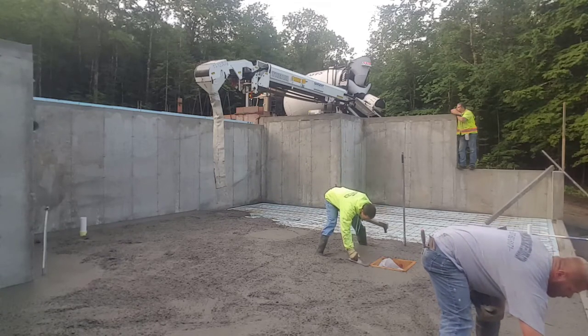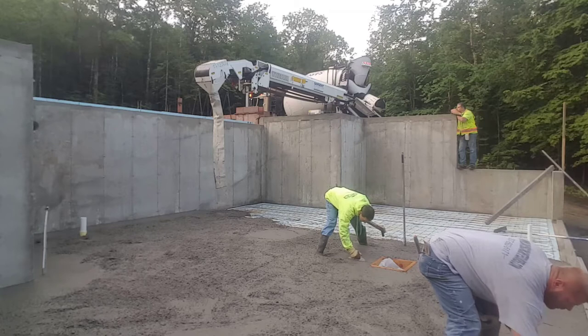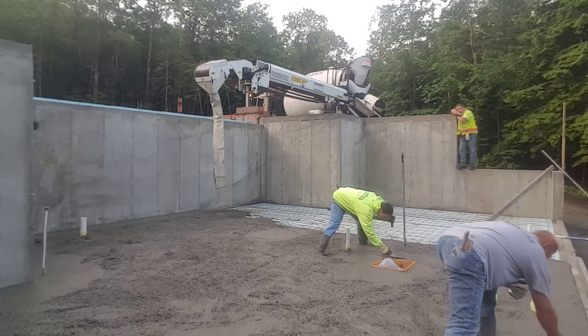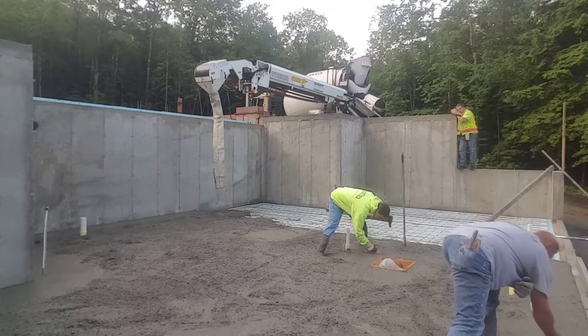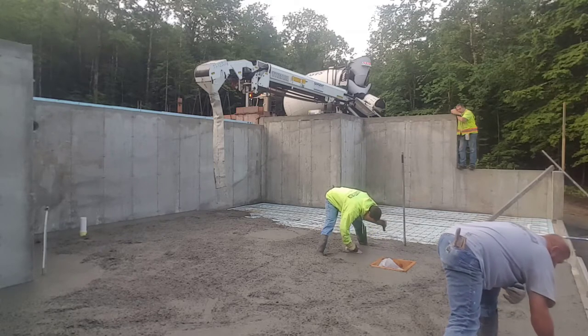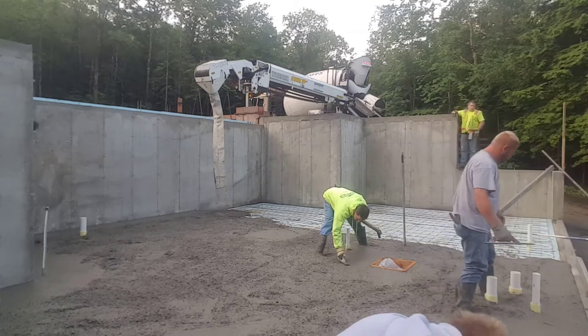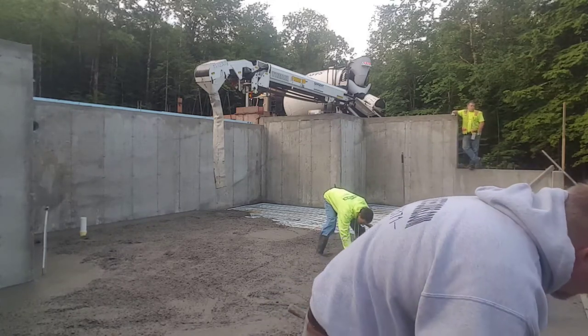Hey everybody, Mike here with everythingaboutconcrete.com. In this video I'm going to talk to you about the art of kick screeding and how to hand screed concrete. If this is the first time here and you don't know who I am, I own Days Concrete Floors and I also own the website everythingaboutconcrete.com.